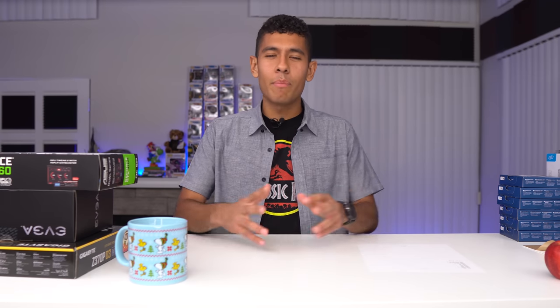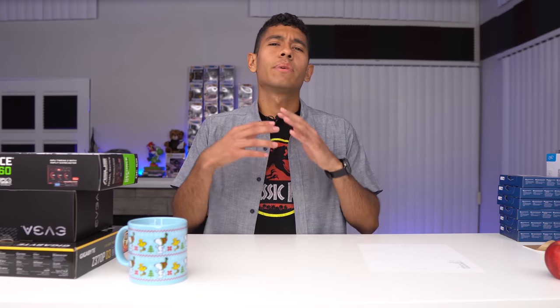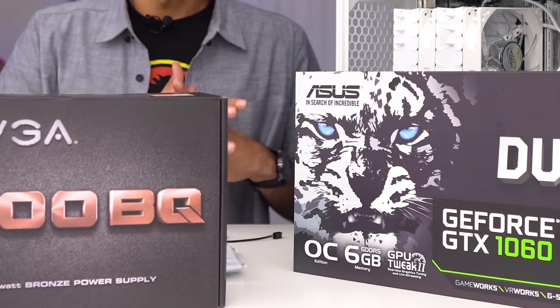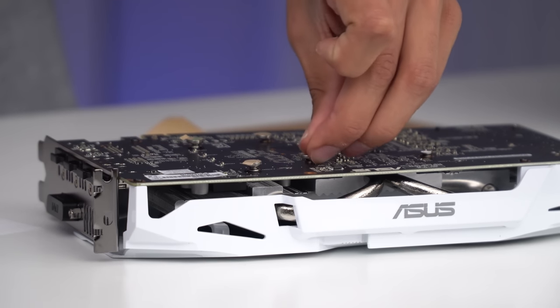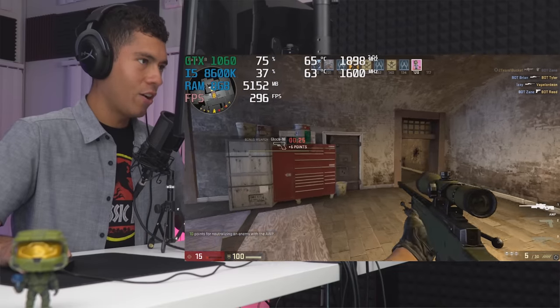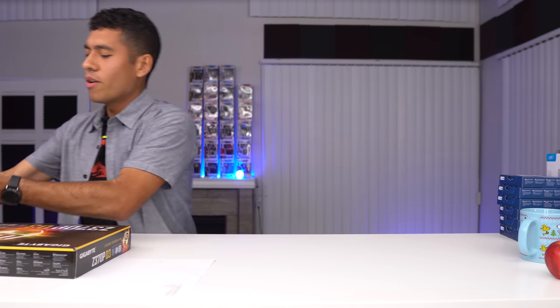What's up guys, Joey here. I know it's been a while — I recently got a new apartment, my first apartment. Today we're gonna be building another gaming PC. The budget is a thousand dollars. This is gonna be a full guide showing you everything you need to know if you've never built a gaming PC, from start to finish.